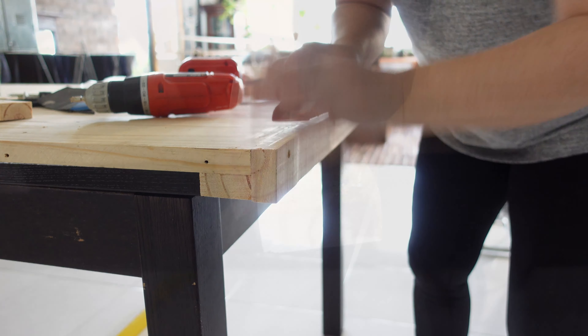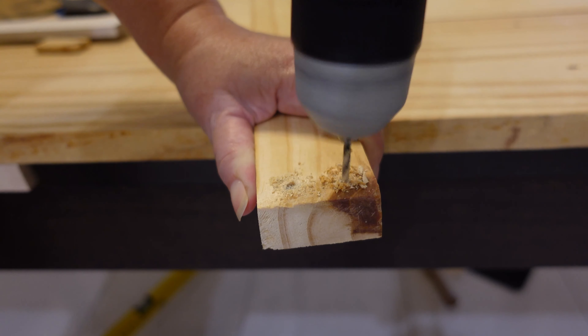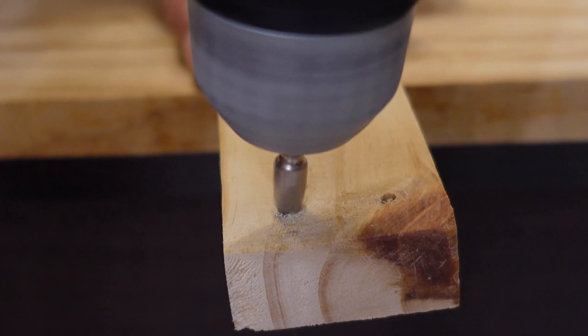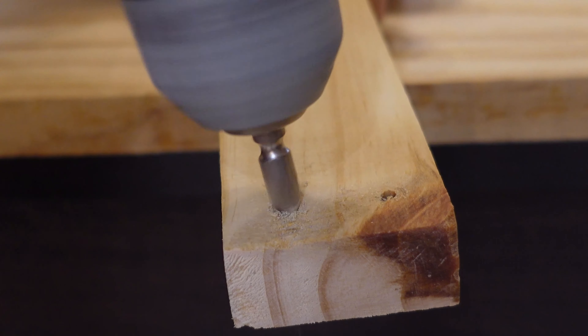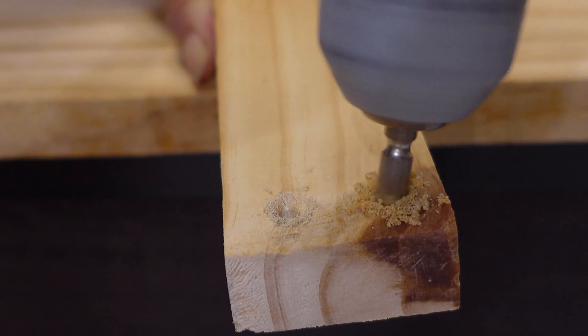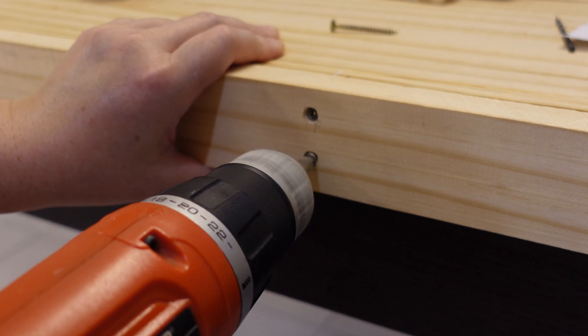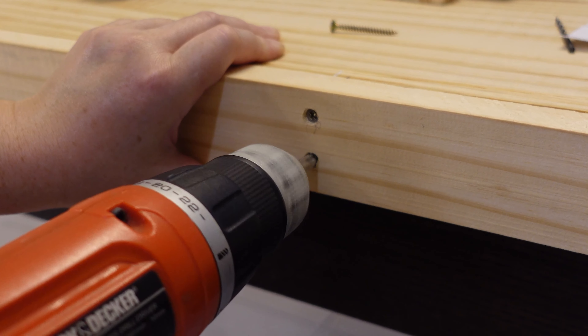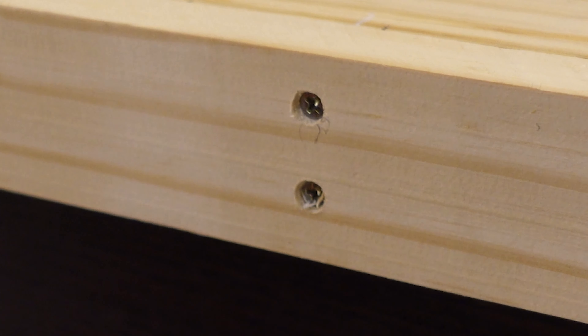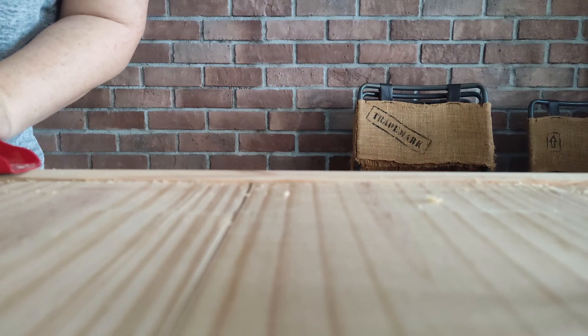Once I knew this was going to work, I prepped the rest of the side pieces. First I drilled pilot holes and then countersunk them — I used the screw bit to do the countersinking because I don't have countersink bits. Then, just like the first one, I simply screwed the side pieces on and then planed off the excess.